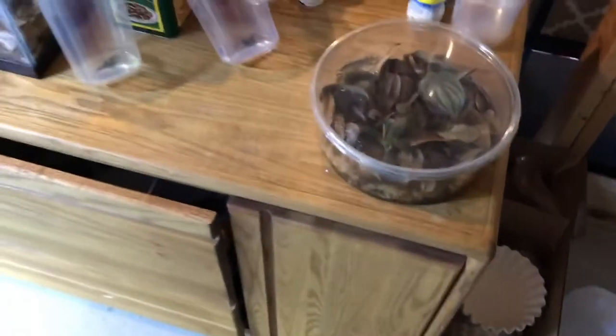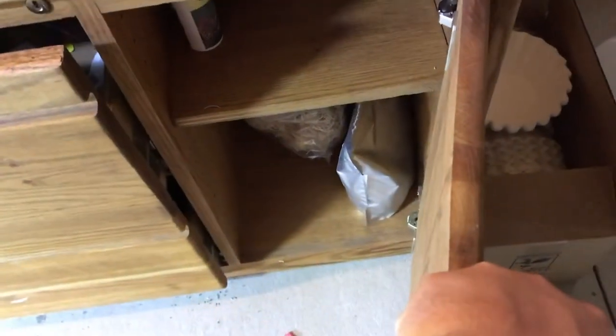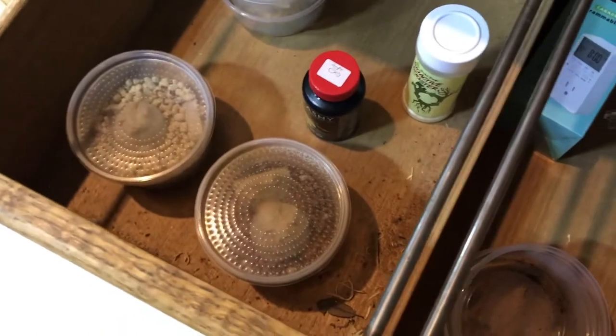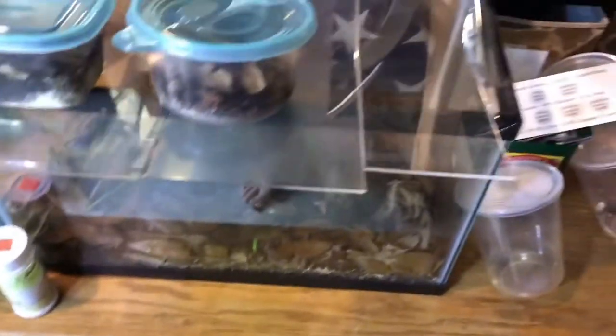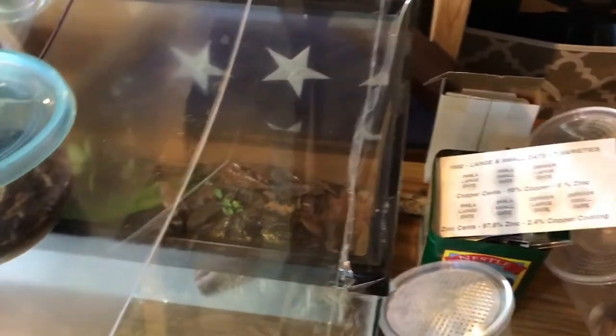I just have them sitting on this old dresser I used to hold various items. There's some of my fruit fly culturing supplies, coffee filters, some old bean beetle cultures — nothing going right now.